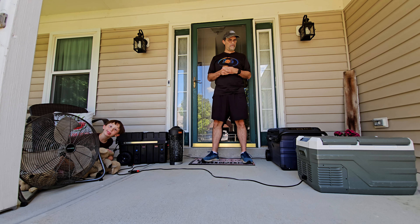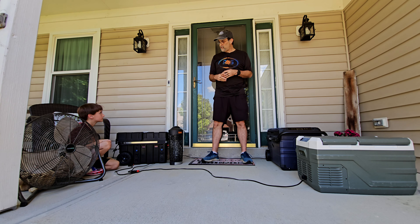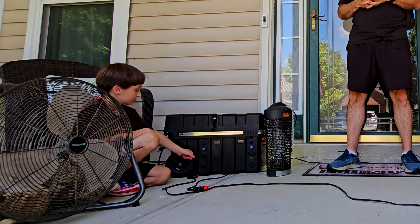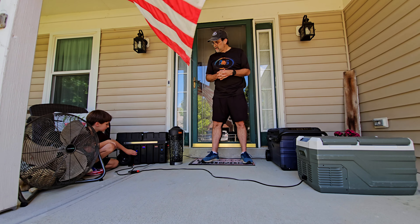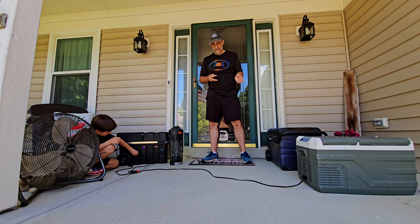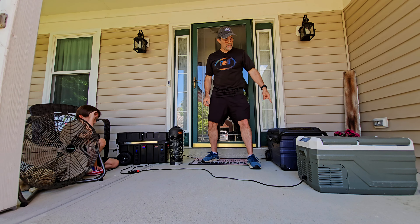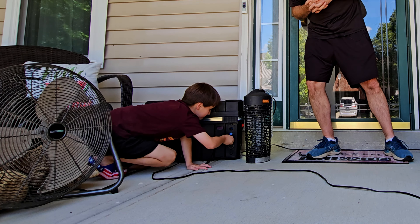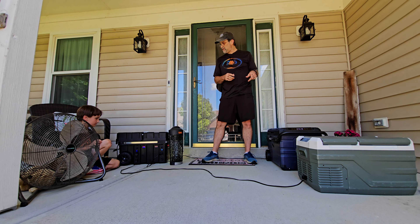Rugged Mountain Mister is here to help flip everything on to see if we can get all this stuff running at the same time. First up, the interior and exterior lights. Then we have the fan controller so we can monitor the temperature inside. Next we plug in one of the coolers — the Alpacool is set to refrigerator mode on both sides, and the other one, the Bodega, is set to freezer on both sides. Now both compressors are running. Got the voltmeter on — looks good.